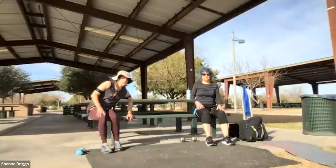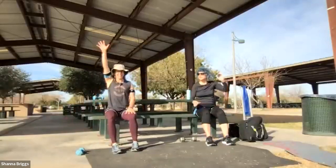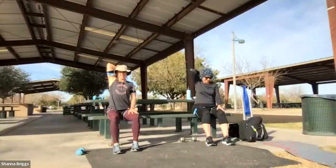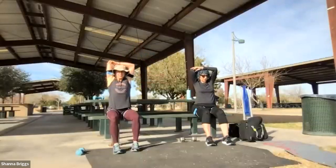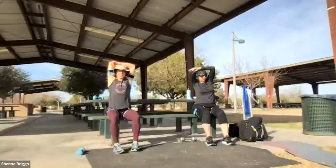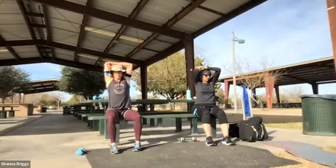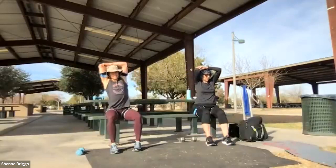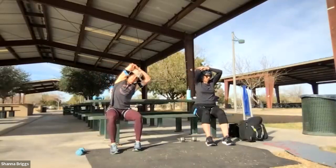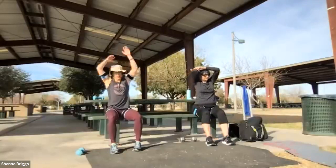Let's balance out those shoulders with a tricep stretch on your left arm. Raise it straight up in the air, draw that chin in, bend that elbow, and reaching up and around with the opposite arm. Sitting tall, pulling that elbow back. Option to add that side bend — bending away from the side where you're stretching. Breathe in, sitting tall; breathe out, bending to the side. Go ahead and release the arms.